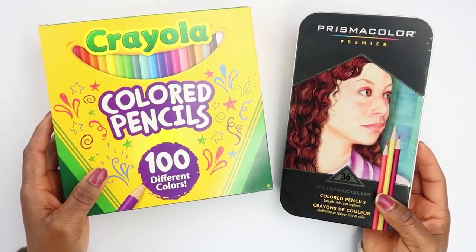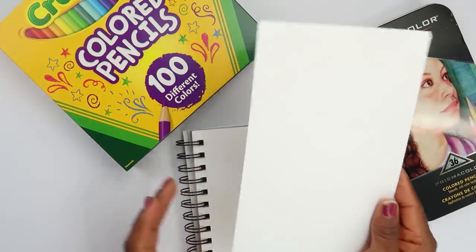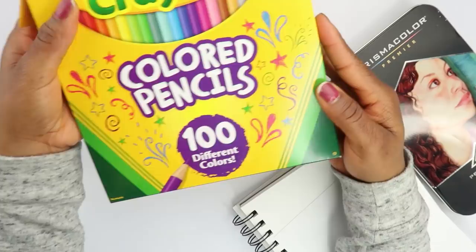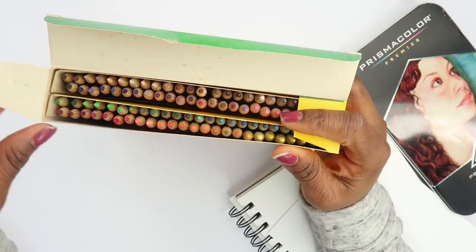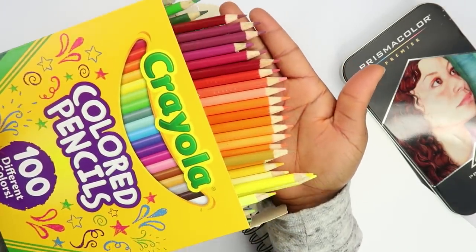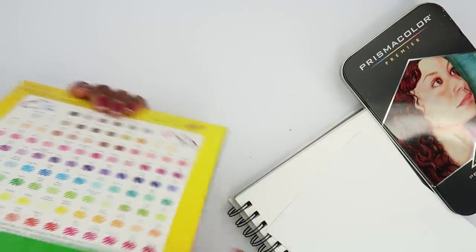The first thing I want to do is test these on different papers and see how they look, comparing the pigment. This is my mixed-media paper and I have cardstock paper here. I want to see how the textures vary. Looking at the Crayola, I bought the 100 set — they were at Michael's for $23 but I used a coupon so it was like $14. Look at all these colors and shades!